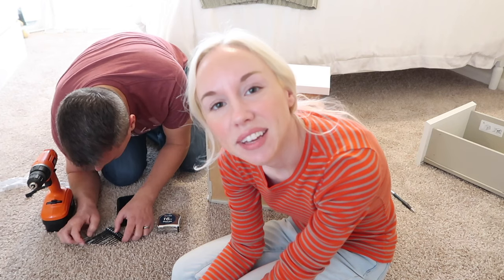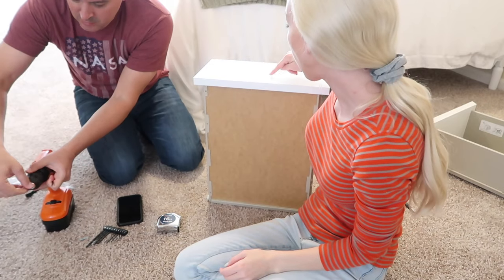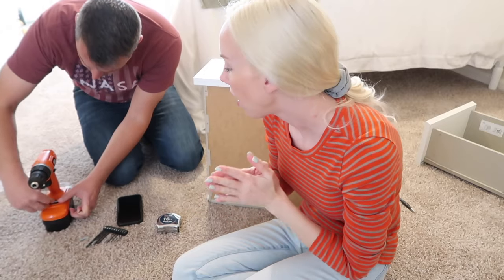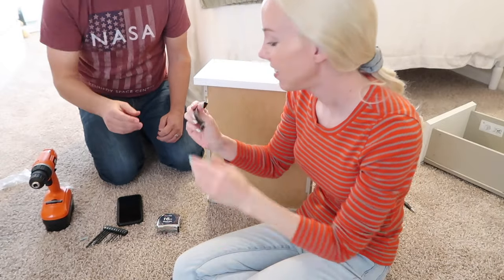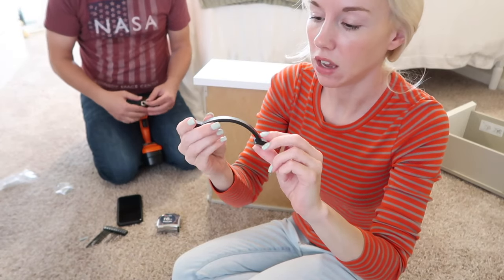We've moved inside and Michael is just about to start drilling the holes on the nightstand drawers because we're putting in hardware. This is the hardware that we're putting on it — it's really, really pretty.